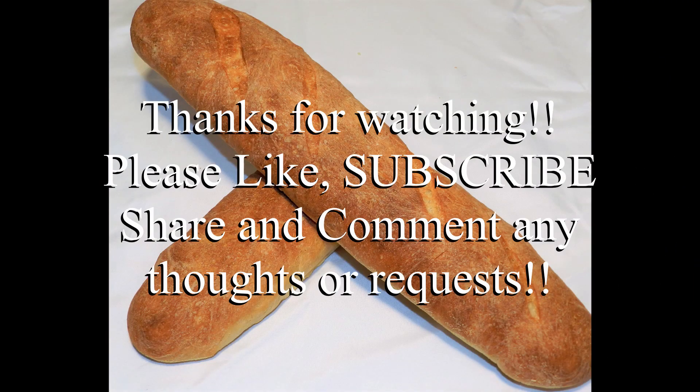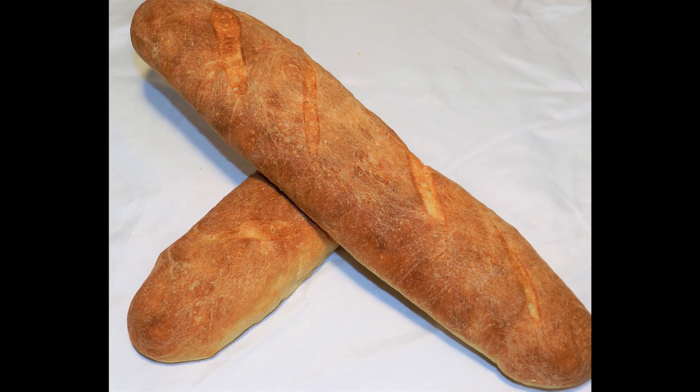Well, that wraps us up on how to make French baguettes the fast and simple way. Comment below and let me know how yours turned out. Thank you so much for watching — if you liked the video, be sure to subscribe. Have a great day.